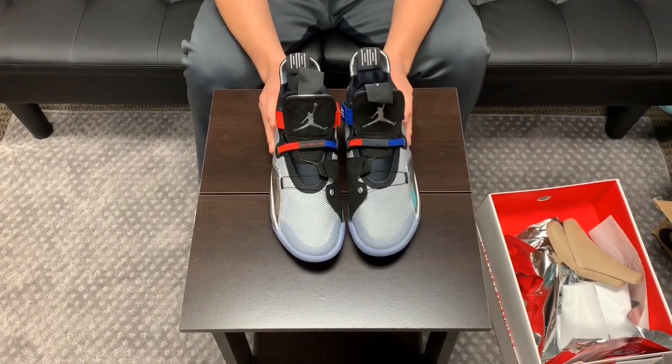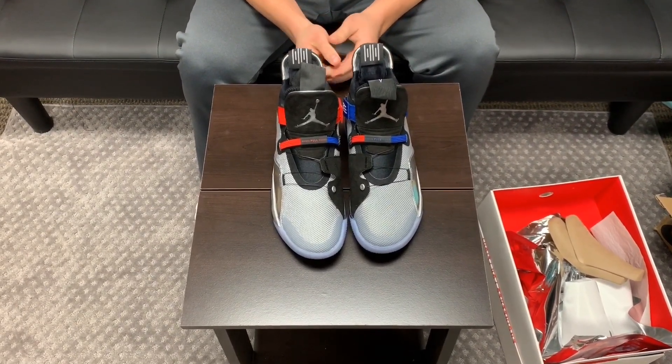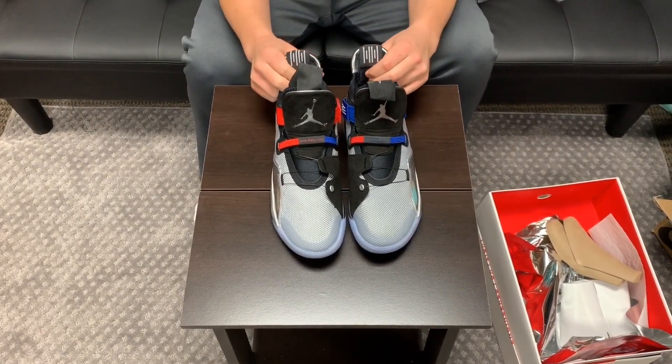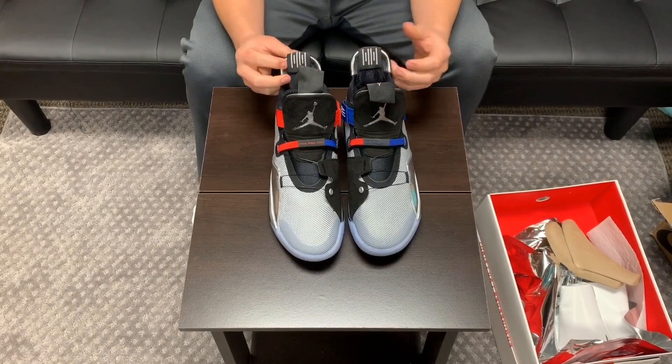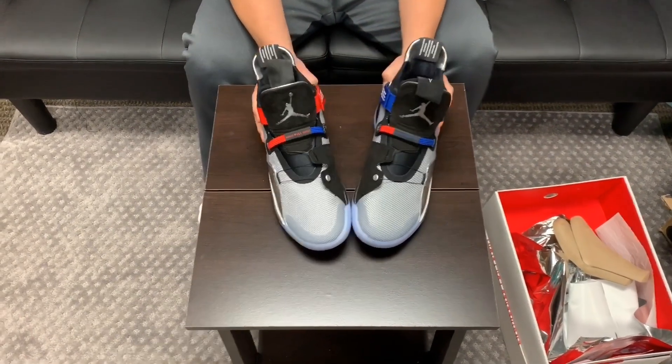Thank you for watching the video. I'll probably be doing the unboxing on the Adapt BB, and hopefully I get a little better at this — this is my first unboxing. Leave a like if you liked the video and help support me, because I'll be doing many unboxings in the future. Thank you.